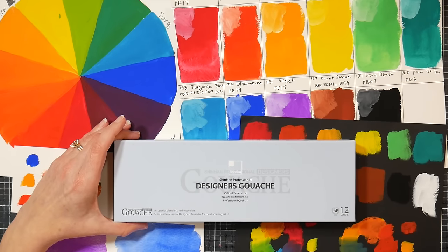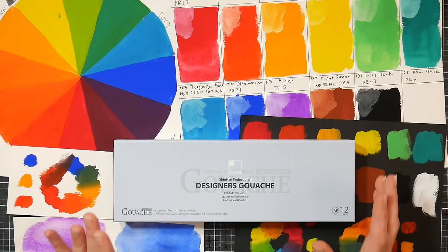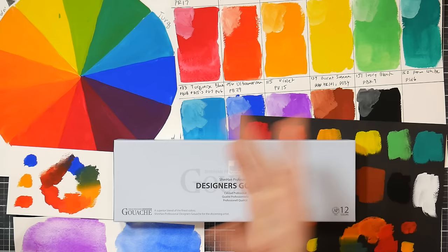Hi friends! Today in this review we're gonna look at Shinhan gouache. We're gonna look at the good, we're gonna look at the bad, we're gonna look at the ugly, and we're gonna look at the beautiful, and hopefully by the end of this you can decide whether these paints are right for you.